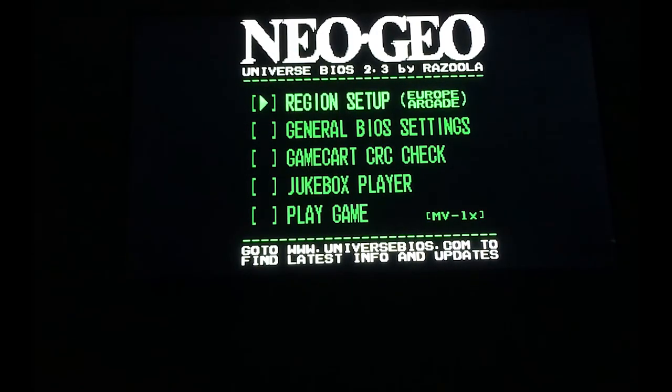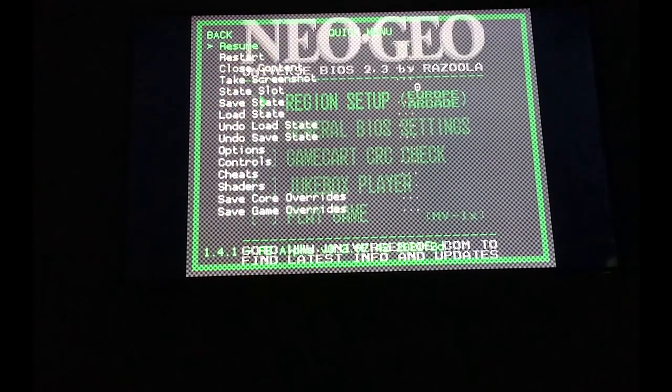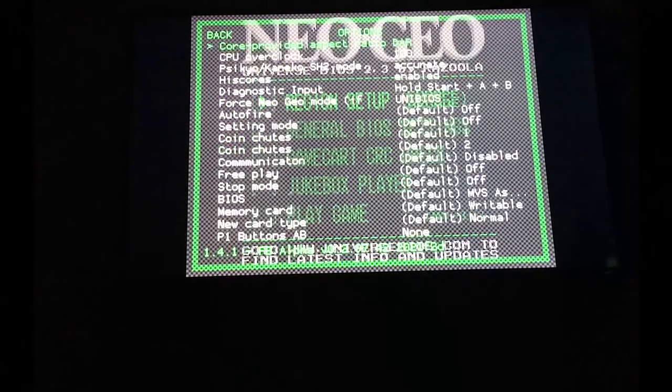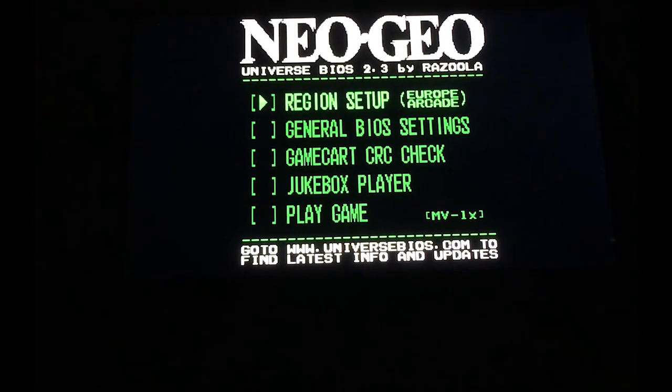I've added the Neo Geo Universe BIOS function. You access it by pressing Start and Select, then going into Quick Menu and then Options. From here it's set to MVS, but you can select Uni BIOS, which will force the BIOS to show up every time you load.